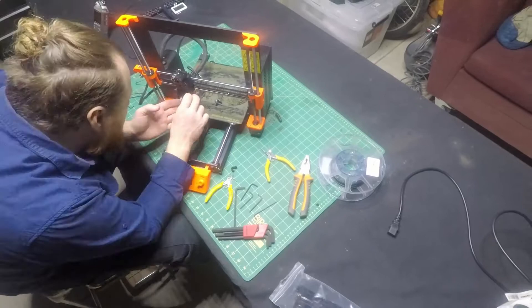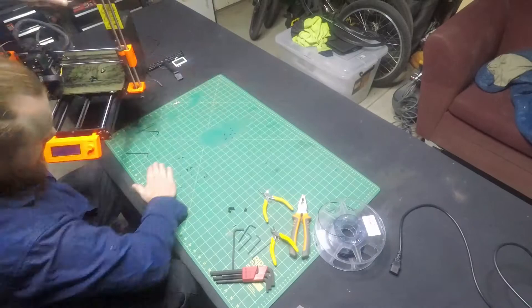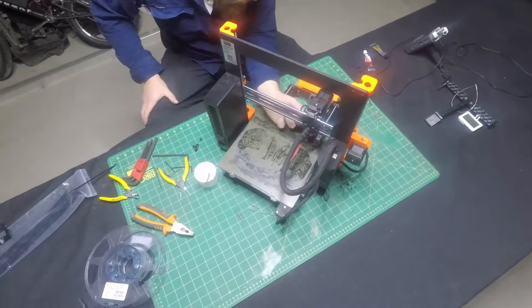I couldn't remember — I actually built this 3D printer from the kit, so I should have remembered how to take it apart, but that was a while ago. I took a few bolts out, realized they were the wrong ones, and then I got to the right area of the extruder assembly. Once I got to the right part, it was quite easy to find the problem, and I cleared that out.